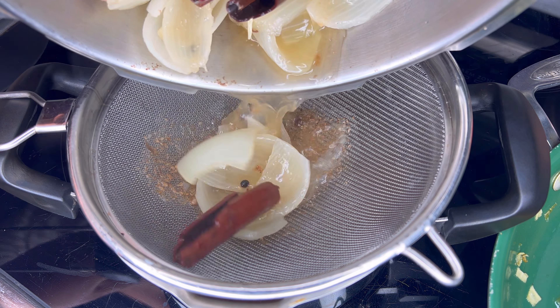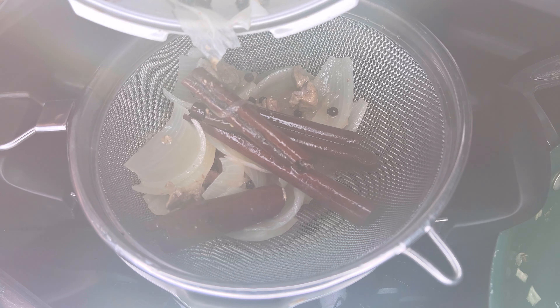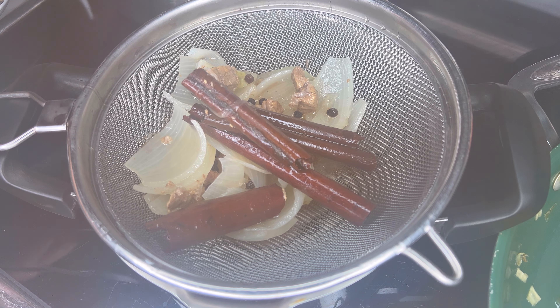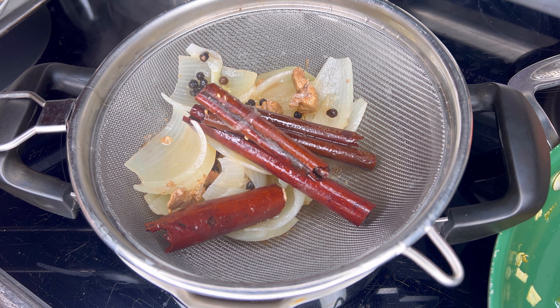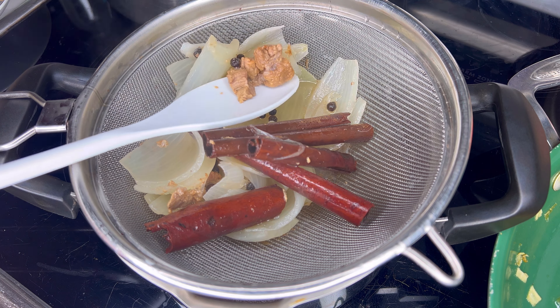Once everything is semi-cooked, you want to take out the dried limes and the pieces of meat. Then you want to sift the rest of the ingredients because we don't need to include the onions, the peppercorns, and cinnamon sticks in the stew. We basically remove them and keep the broth underneath.